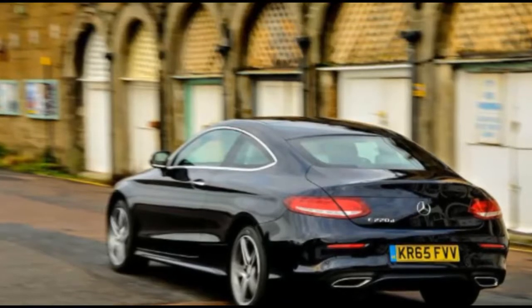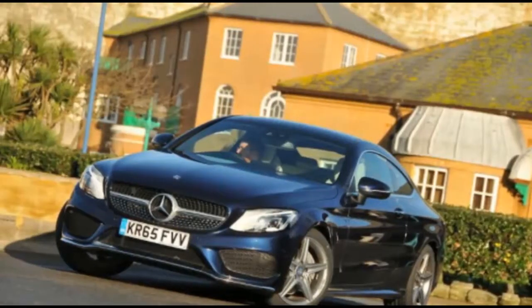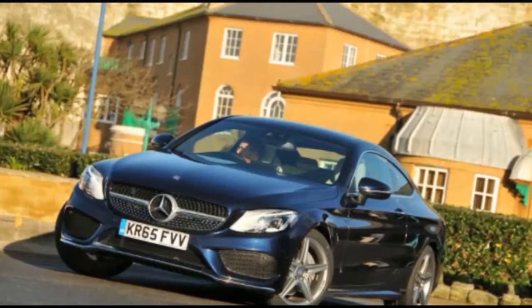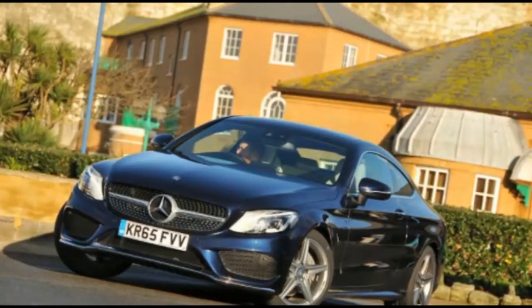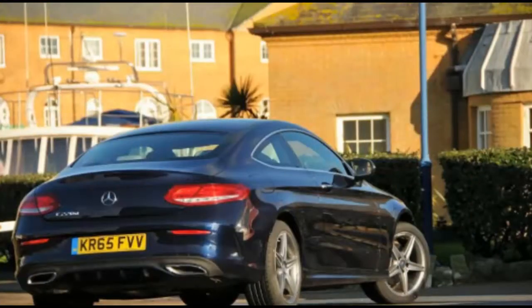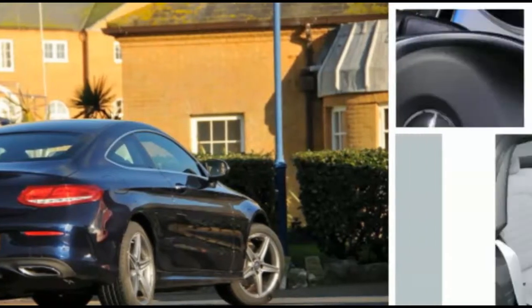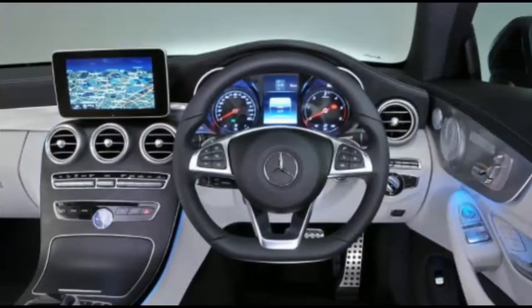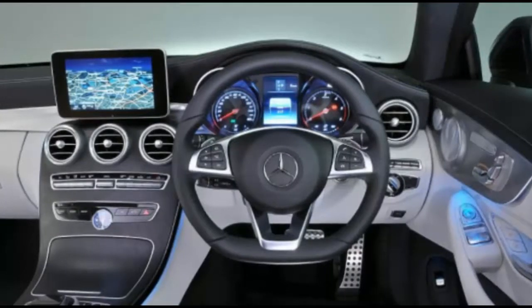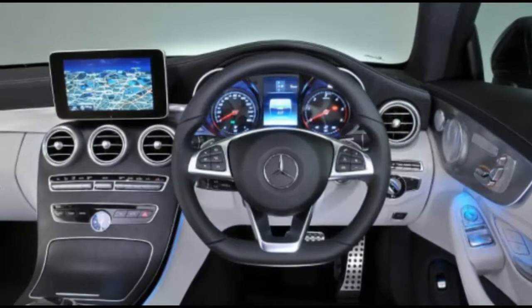And from where I'm standing, that's rather a good thing. Whereas the old car was all angles and lines, this bigger 2016 version — it's 40mm wider, 95mm longer, with an extra 80mm between its wheels — hides its extra metal in gracious swoops and elegant curves, albeit with a bit of glitz or chintz depending on your viewpoint, from the diamond-effect grille with chrome pins.